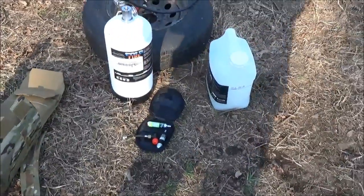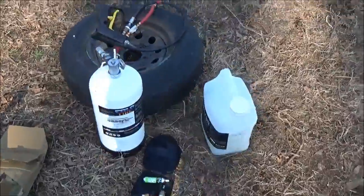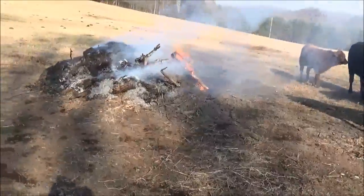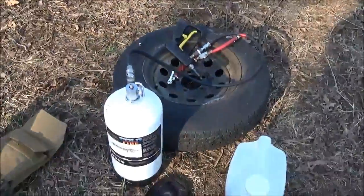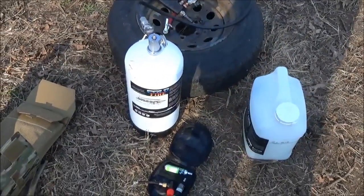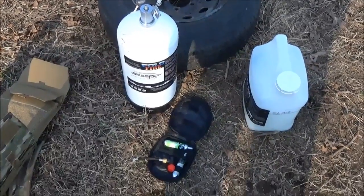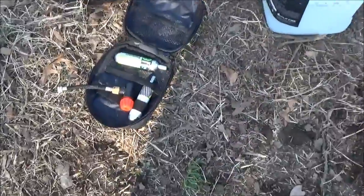It has the same MSDS sheet as water. I want to show you a few things — I've got a little fire going here today. One of the cool things about this for us as preppers is that you can recharge these canisters off of any compressed air source. Today I'm actually going to show you how to do it off of CO2 cartridges.